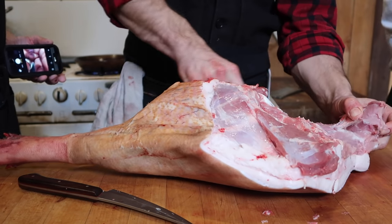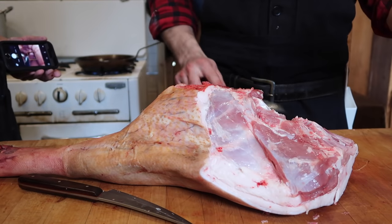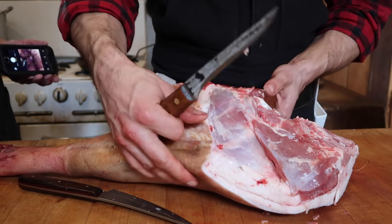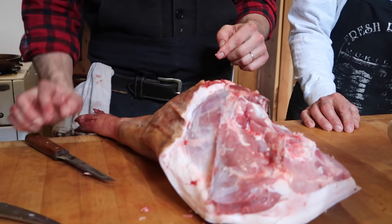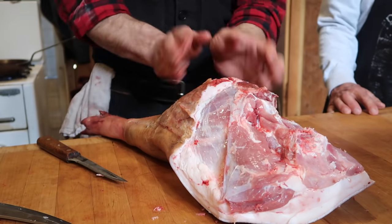And then this gives you a nice generous tail cut, and this is the jamón Ibérico — that's it. It has the pelvis in it, and the leg, and they just shape it so it's nice and pretty.